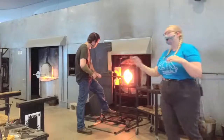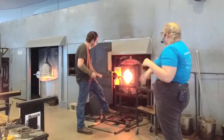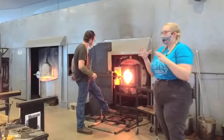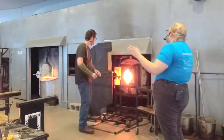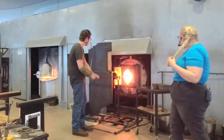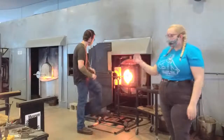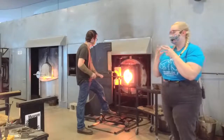If we were making something really, really big, we could really work as a team — one person just turning, taking the pipe from the bench to the reheating chamber and back. When we're working in here, things really start to get tough on your body. So if we were making something even larger, we might want to have a third person. This is the longest heat we're going to take. The glass just pulled off and we'll break it with a tap.